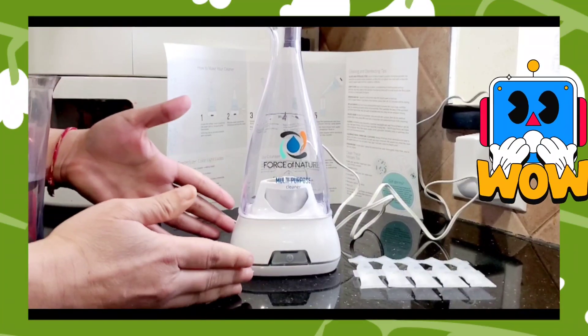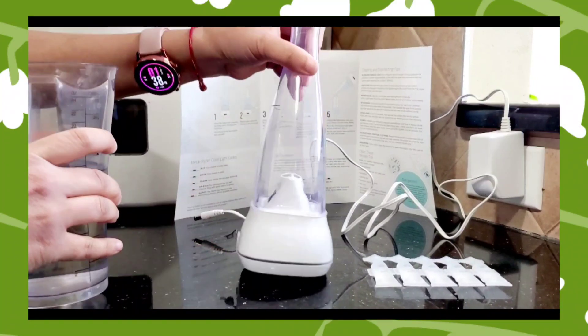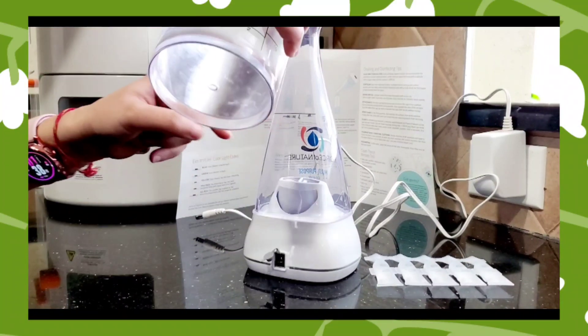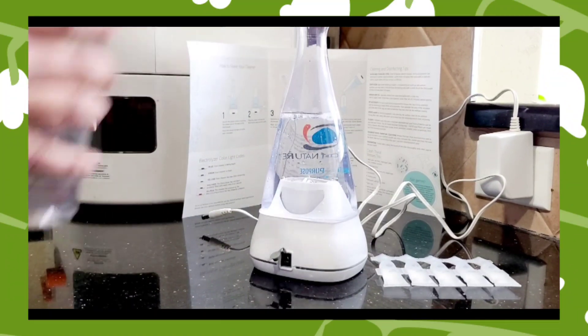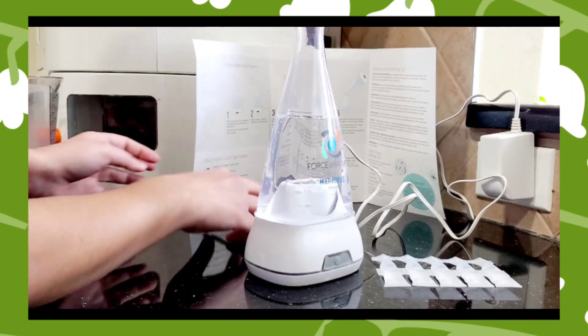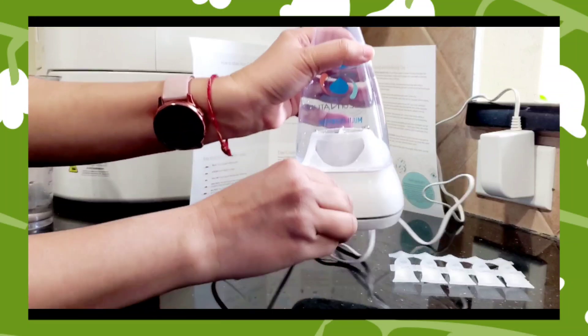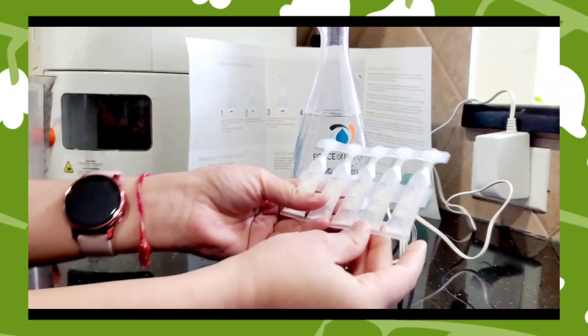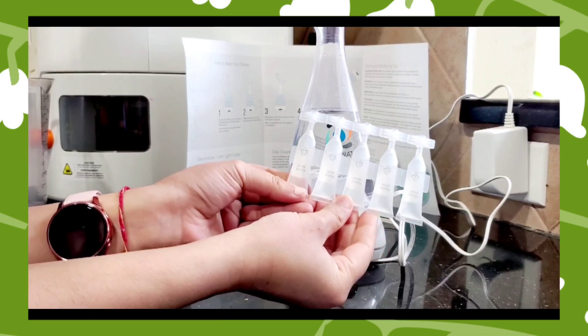Now let's see these chemicals in action. The setup is very simple — here you have the module where you have to fill in the water. For filling up the water, you have a fill line, so I'm going to pour in the water now. That's it, I've filled it to the fill line. You need to plug it in.